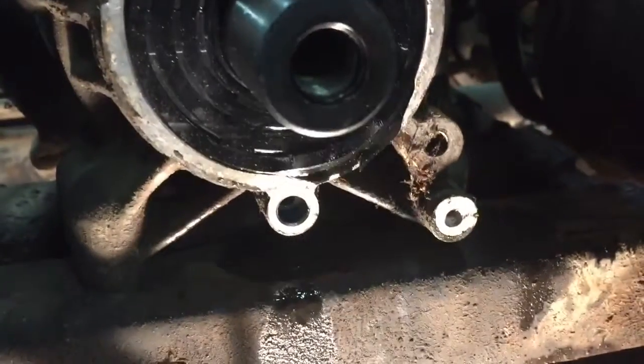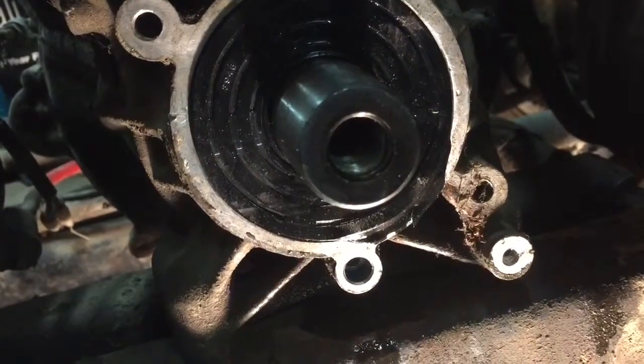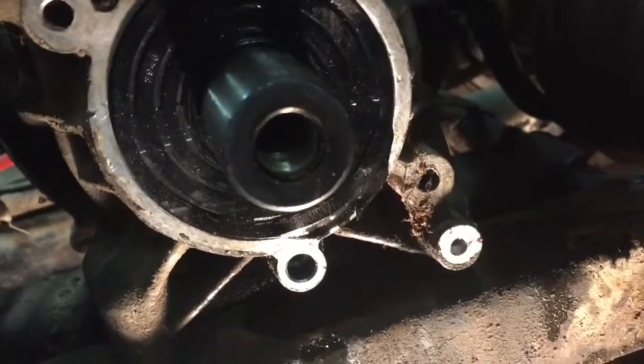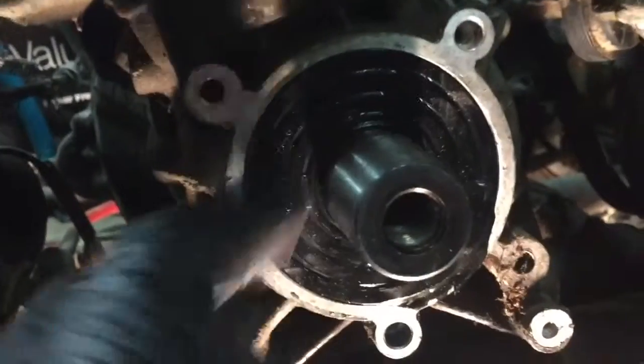But you know this is the kind of thing that happens when you're working on something that you've never worked on before, so don't get discouraged. Just be careful as you do pound that in — make sure that the bottom piece is in first and then work your way around to the top.